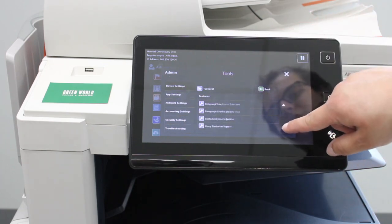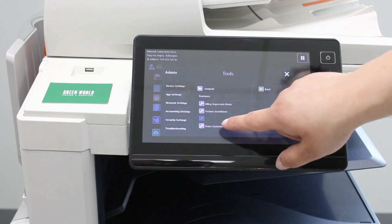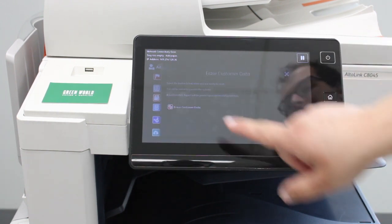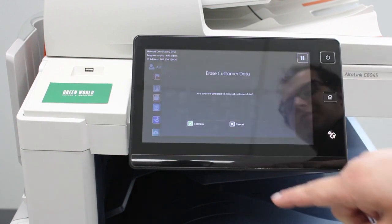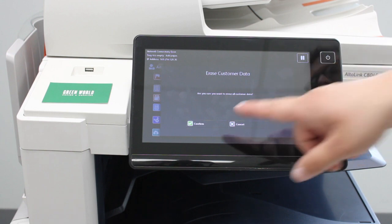Go all the way down in this menu to the Erase Customer Data tab and click Erase Customer Data. Select Erase All Customer Data, hit next, and then confirm that you want to erase the data and that all settings will be wiped to factory default. Then hit confirm.